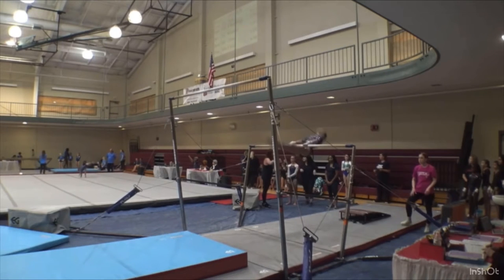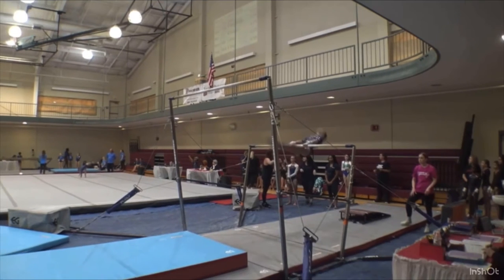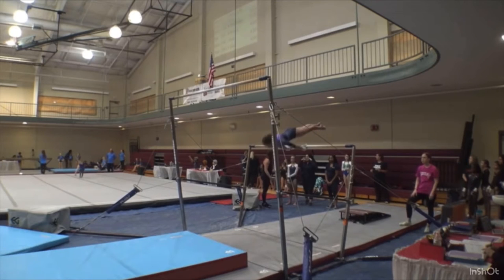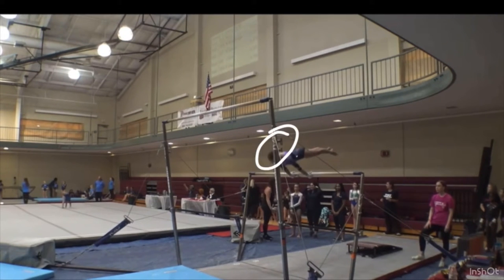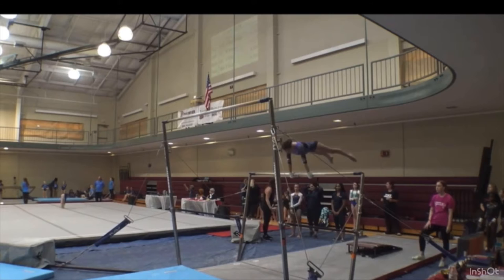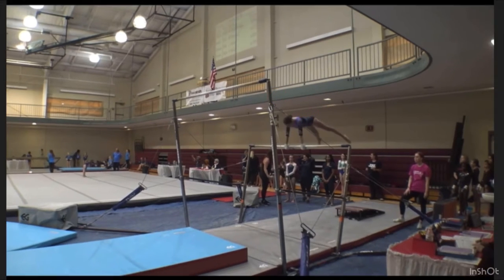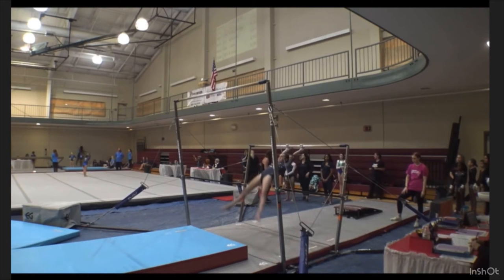Going into the free hip, notice what she does with her head — she automatically throws that head back. That's going to cause a lot of issues in the free hip and will also be a body position deduction. You can see a little bit of a late shift and her head sticking out, which is going to cause some body position deductions and height issues in her free hip. She is going to be below horizontal quite slightly. In her free hip, she will be coming out just a little bit below. Plus she straddles her feet a little early, which may also be a deduction.